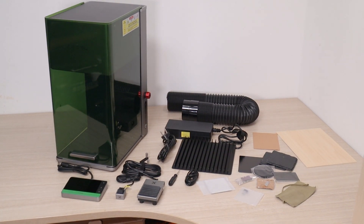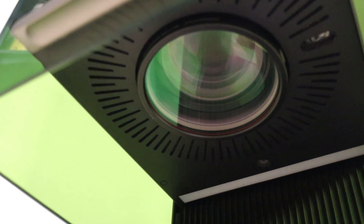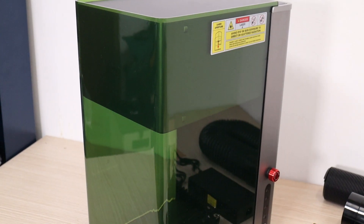Today is an exciting day, as I am going to test the XTool F1 Ultra. This is the world's first dual-source laser engraver, which features camera autofocusing, a 20-watt blue diode laser module, and a 20-watt infrared true-fiber laser source, all in one small package.